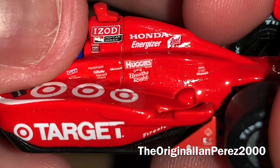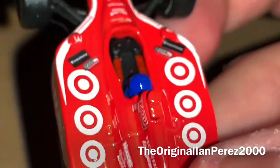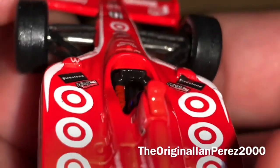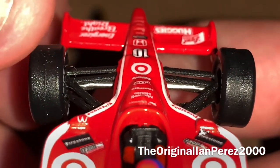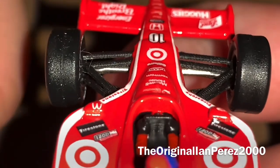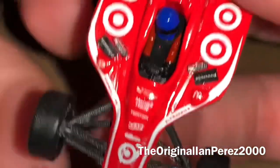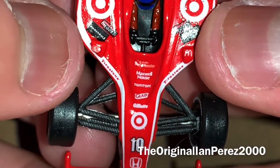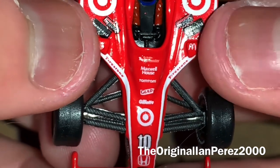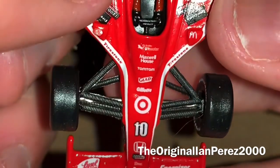You got the Target Chip Ganassi Racing logo. This is actually a cool feature of this car — when you go onboard with Dario, you can see the onboard sponsors: Firestone and the IZOD IndyCar Series. Same thing on the other side, and his mirrors. You got McDonald's, Bass Pro Shops. Look at that — Bass Pro Shops were in the sport as an associate sponsor. Bass Pro Shops and McDonald's were Chip Ganassi in general back in 2010. How about that? That's actually pretty cool.